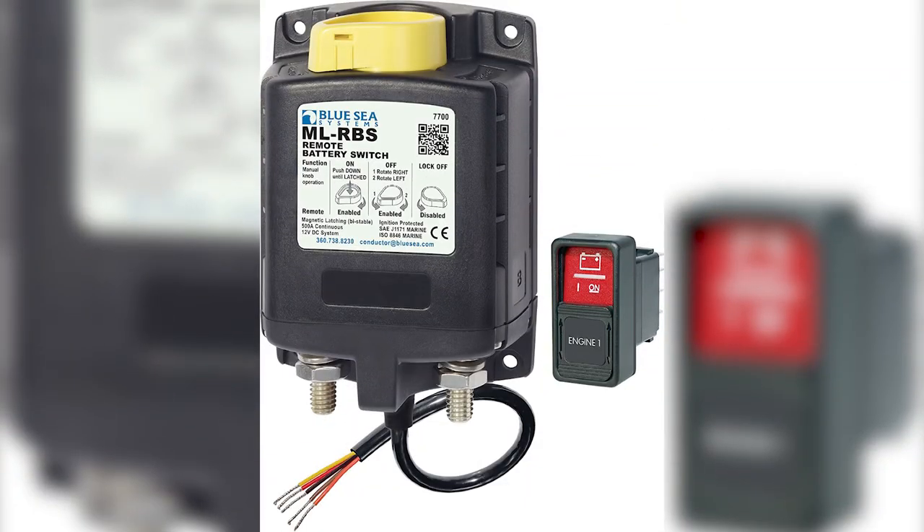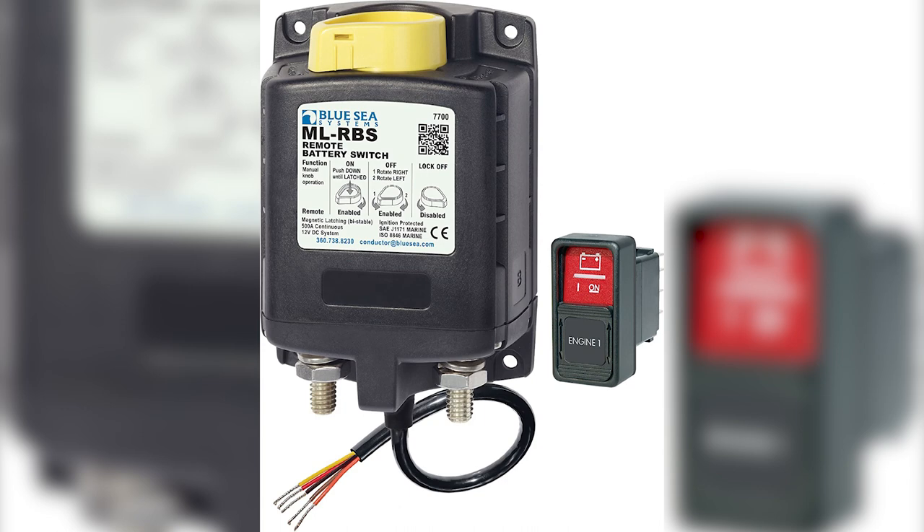So why a remote battery switch? The remote battery switch solves this neatly by mounting the switch in a direct path between the battery and the loads, while having the control of that switch happen at any location on the boat. More and more boats are utilizing this feature — the switch is located near the batteries, and the remote control is at the helm or electrical panel. That way, only the control wires go to the panel or helm, not the full current.